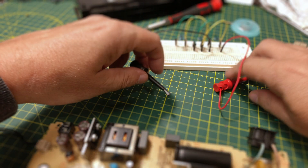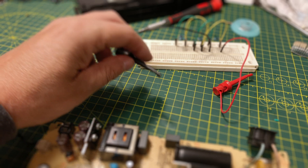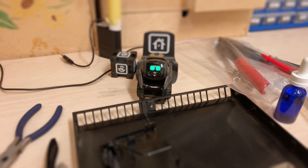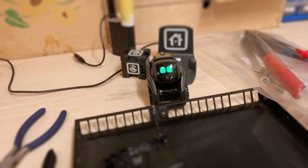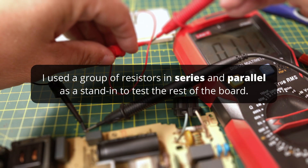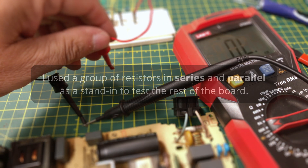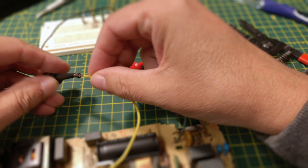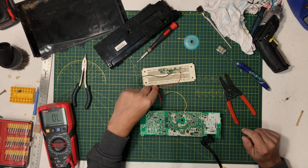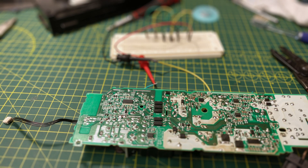So let's just double check this again. Hey Vector, go to sleep. Close enough. Get yourself a clamp. Alright, I'm all set up here, nothing's touching. Contact.